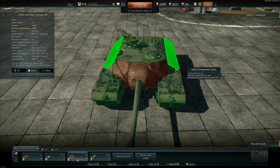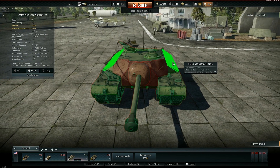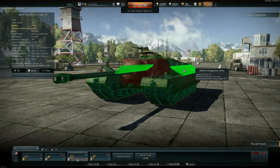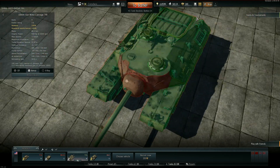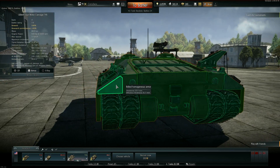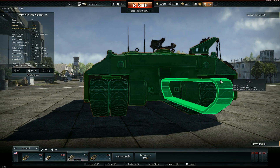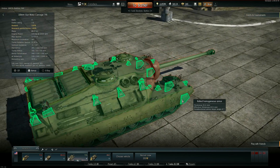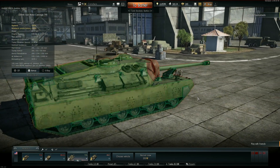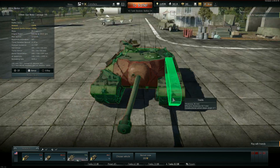There are these shoulder bits, which are 101 millimeters thick, but they also lead into nothing — it's just side plate. The hull of this tank is actually basically the T28, but with an extra set of tracks bolted on, some extra spaced armor, and that's basically it. Shooting there really doesn't get anything done.